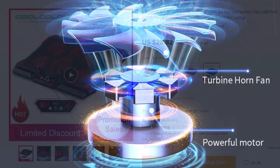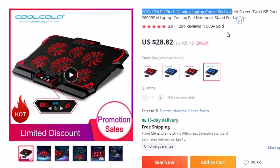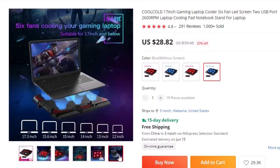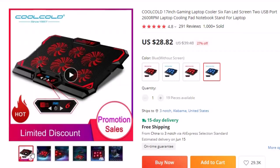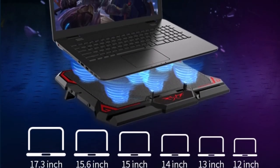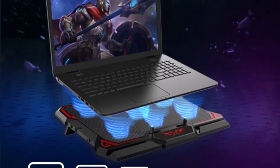Number 1: Colcold 17-inch Gaming Laptop Cooler 6 Fan. This laptop cooling pad is here with 27% off, and you can now get it at around $29. In the realm of gaming, heat management is a critical factor that can significantly impact performance and longevity. The Colcold 17-inch Gaming Laptop Cooler is a cutting-edge cooling pad designed to elevate your gaming sessions to new heights with impressive features and innovative design.